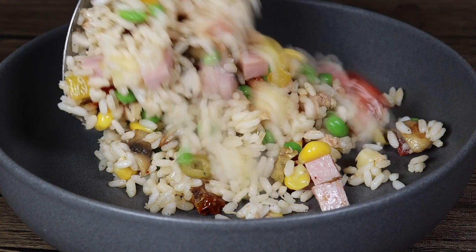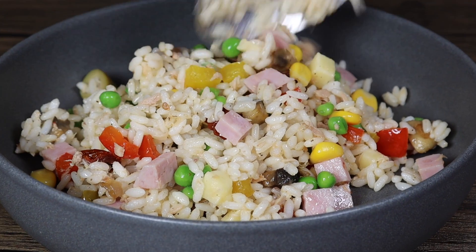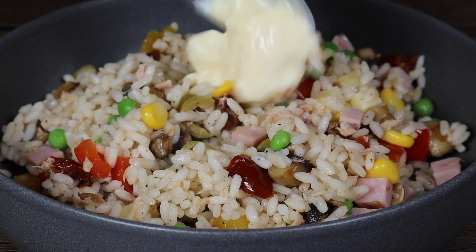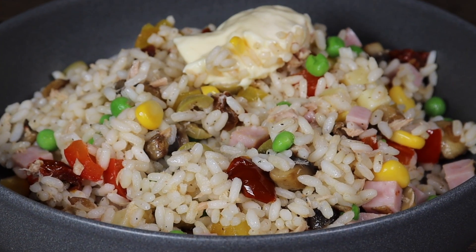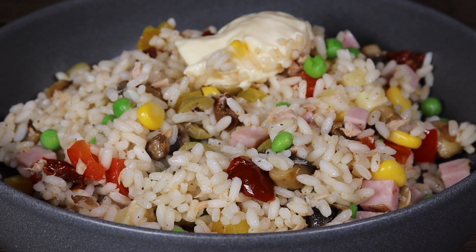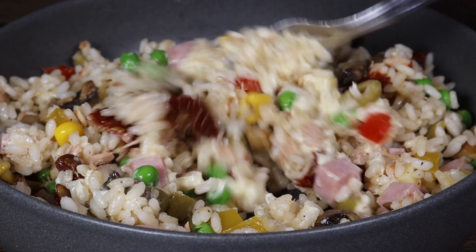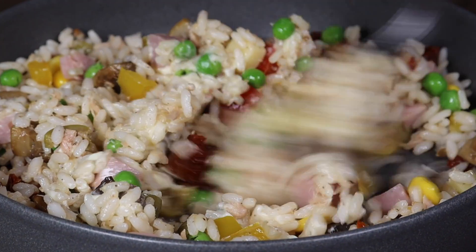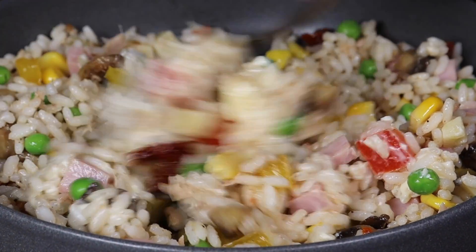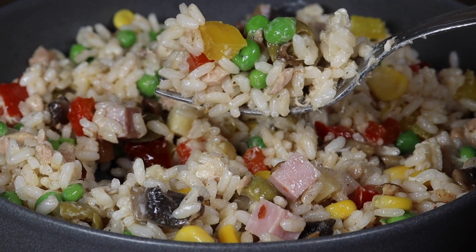Serve right away, or you can add mayonnaise and vinegar for more flavor. If you enjoy the content, don't forget to comment, like, subscribe, and share the video with your family and friends. Enjoy, and thank you so much for watching — I will see you in my next video, bye bye!